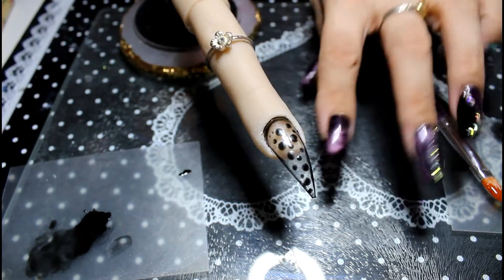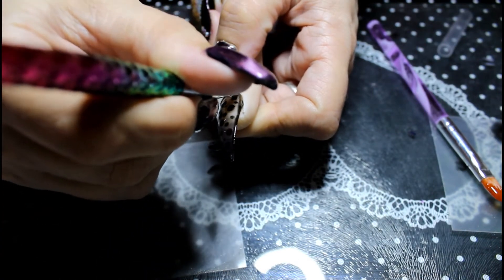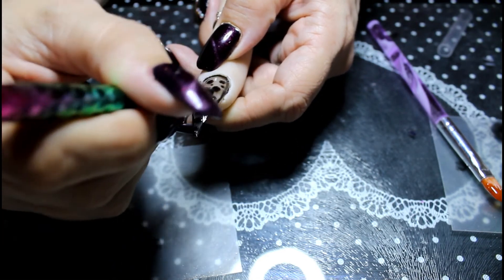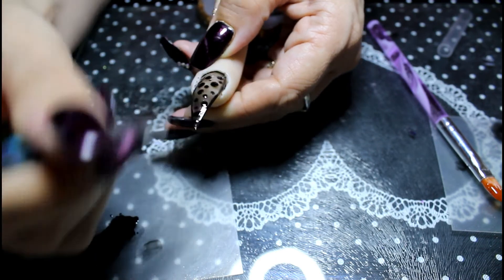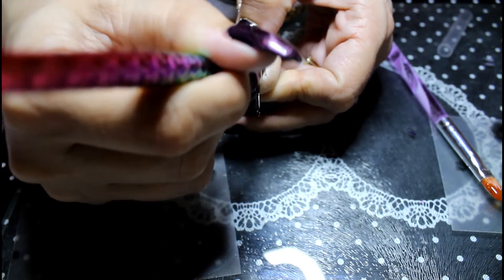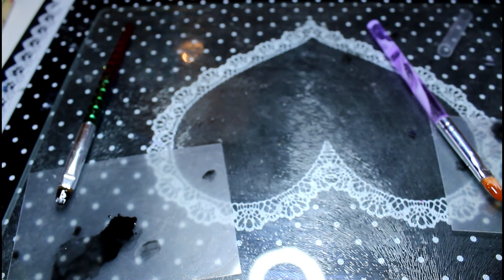Now we're going to get our brush into the sheer black gel and paint over the full nail. You're going to do this probably two times or until you get the consistency you want. Because it's really thin you can just keep going over it — you're not going to be building up a thick layer. This is why it's good to use a gel brush because you get nice flat strokes. I'm happy with that so I'm going to stick it into the lamp for 60 seconds because the matte top coat does take a bit longer. Then we'll put another layer on and finish with a glossy top coat.